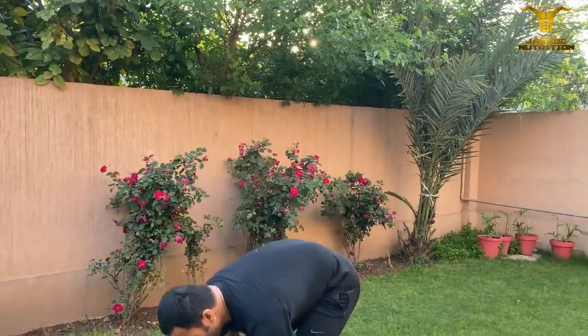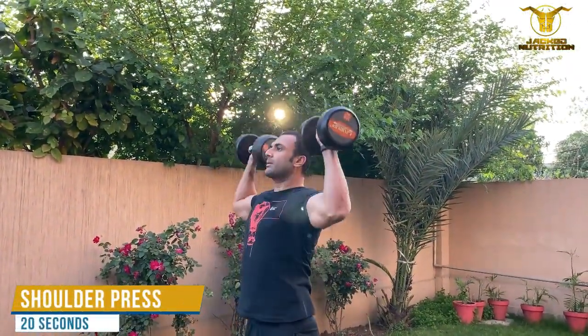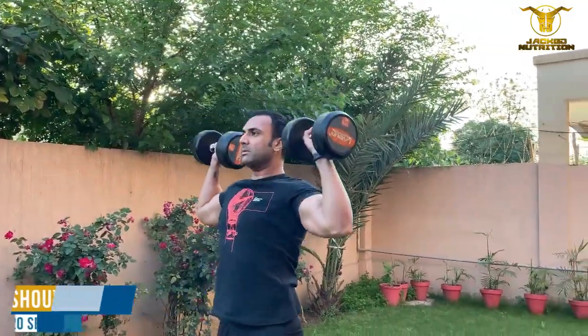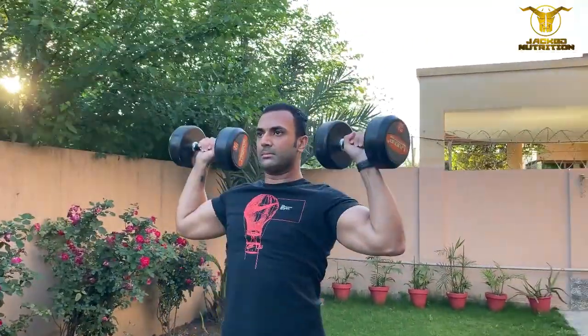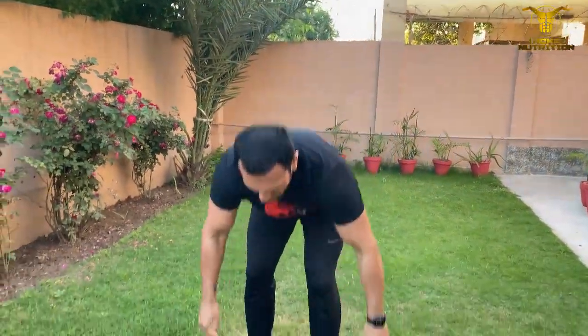The fourth exercise we're going to do is for our shoulders — shoulder press. All the way up and down, all the way up and down.